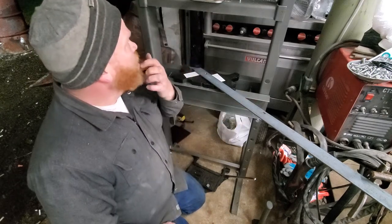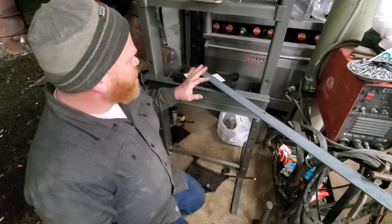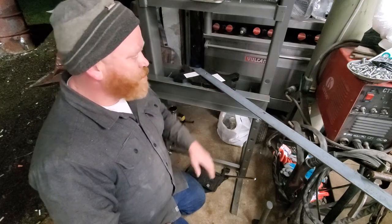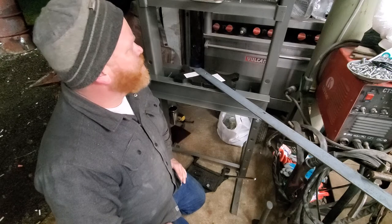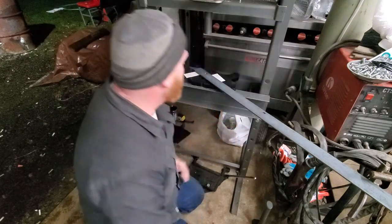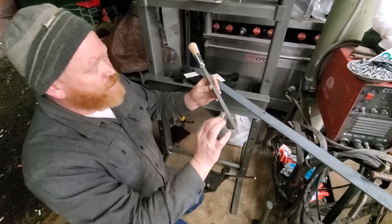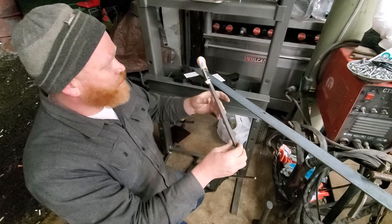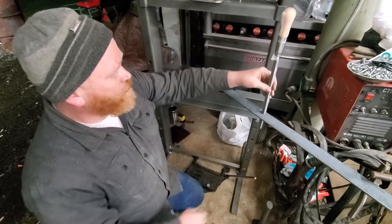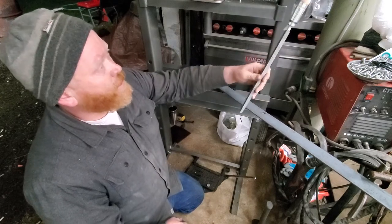I couldn't afford the right way to do it, but I did go and buy myself a Harbor Freight 20-ton hydraulic press — partly for this reason, but I've needed one so many times in the past. What I did to make the square hole is use a square file: a half-inch, 12-inch long file that makes a half-inch square hole.